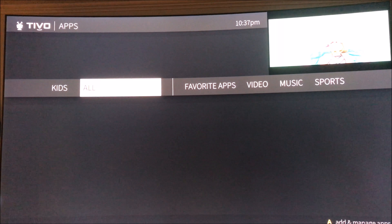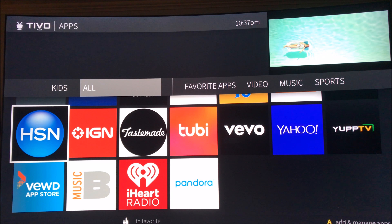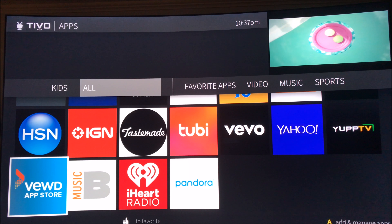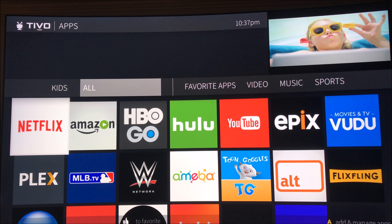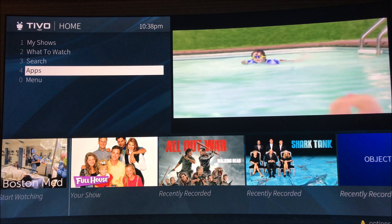Then we'll go to the apps. Here are all the apps that come with it. I haven't modified anything — this is a straight upgrade from my Bolt. We'll see what pressing A does to add apps, but it's already got everything, so that's that.